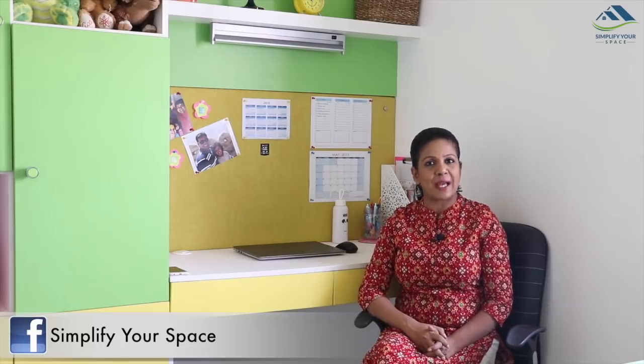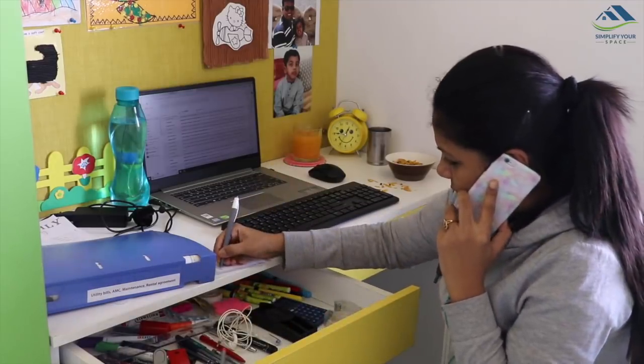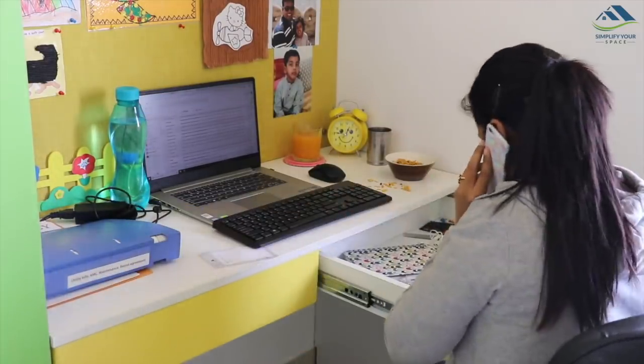Hello friends, welcome back to Simplify Your Space. Today's video is about study table or desk organization. The desk is the place where most working people and students spend a great amount of their time. As I work from home, I spend a few hours working on my desk almost every day. My productivity goes down if I do not find items I need at a particular time, which can be very frustrating. A messy and unorganized desk means a messy and unorganized mind. In today's video I'm going to share how I organize my working desk, so let's get started.